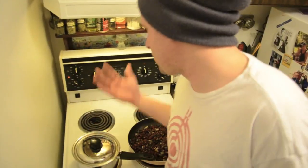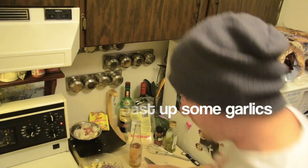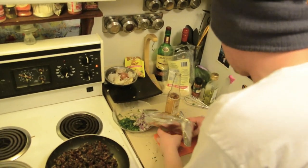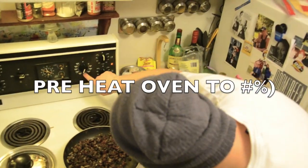Cover it for 20 minutes. All right, roasted garlic — we're gonna put this in the oven at 350.